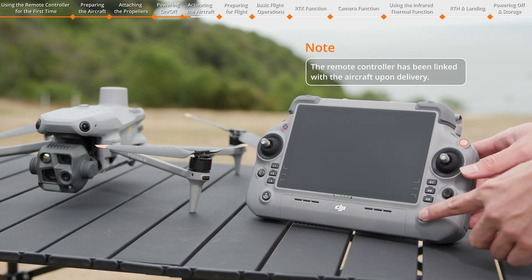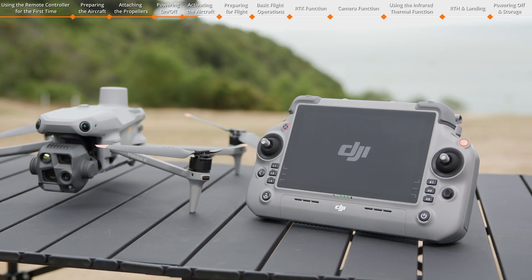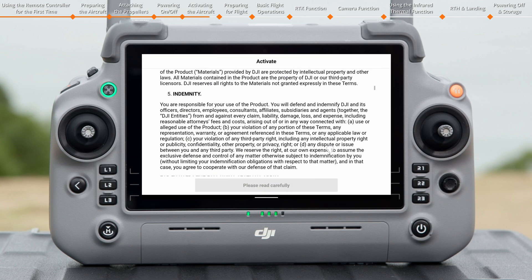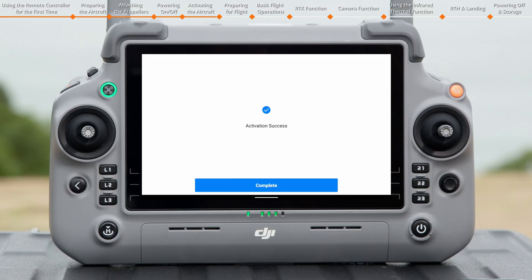Power on the remote controller and the aircraft and run the DJI Pilot 2 app. An activation page will automatically pop up in the app. Read the terms of use, authorize the device information, select the usage scenario, confirm the account information, and tap Activate.